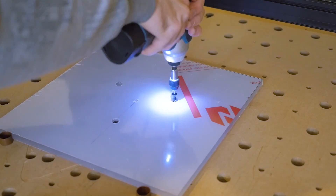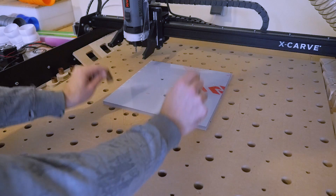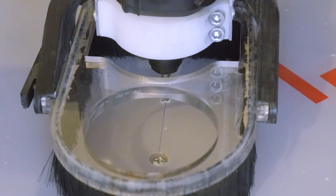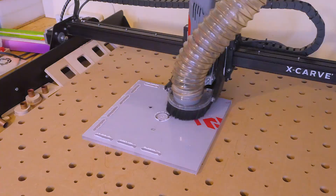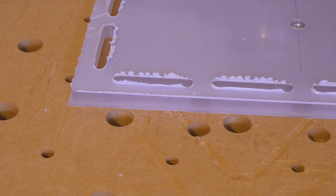I could then use the mounting holes from the router base to screw it to the CNC table. Then I could align the bit with the center hole from the beginning and start routing. The CNC cut four slots along all four edges and then all around to cut it to a 30cm square with round corners.